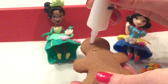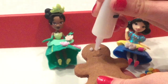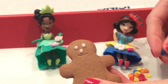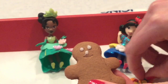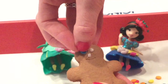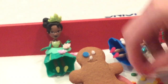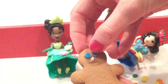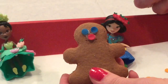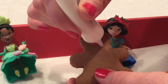Let's put some icing for the eyes and for the nose! I think my gingerbread man is going to have blue eyes, so I'm going to use some blue sprinkles and stick them on to the eyes! How cute! And how about a red nose? We can't forget a little smiley face, because this is a happy gingerbread man!